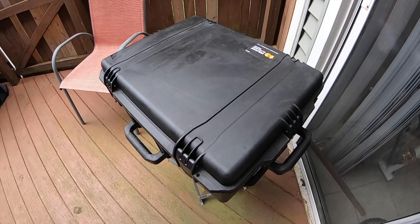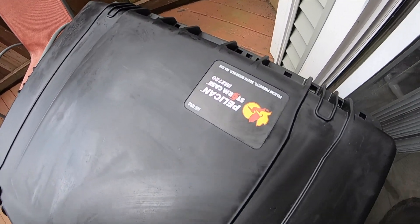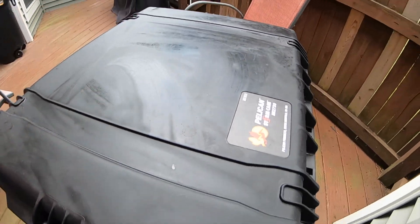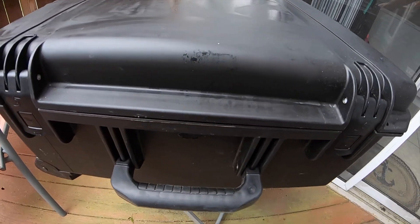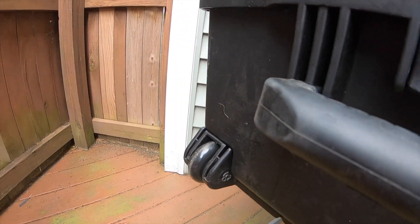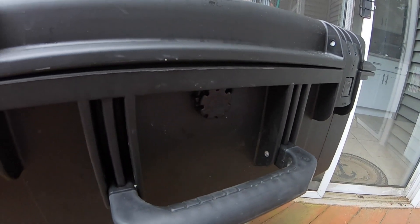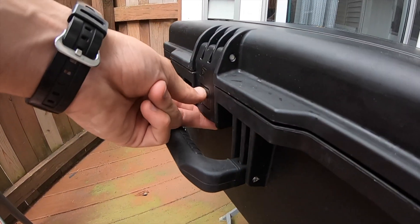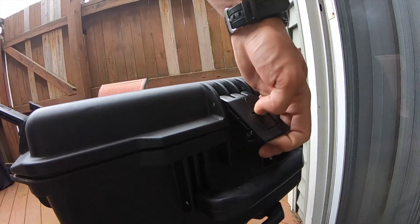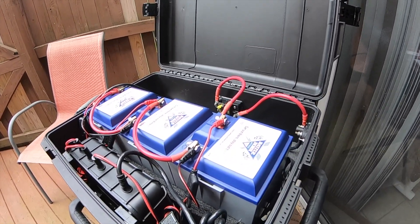First up is the Pelican case. I bought it because it was really the only thing just big enough to fit everything, but not so big that it would take a lot of deck space or be a hindrance to carry or roll around. With the amount you have invested in these batteries, I felt you need to take care of them, and this fit the bill. I looked at multiple options — some pack-out gear, DeWalt, coolers like Yeti and Arctic — but I could not find something small enough to fit the batteries and charger yet big enough to feel comfortable and not cramped.